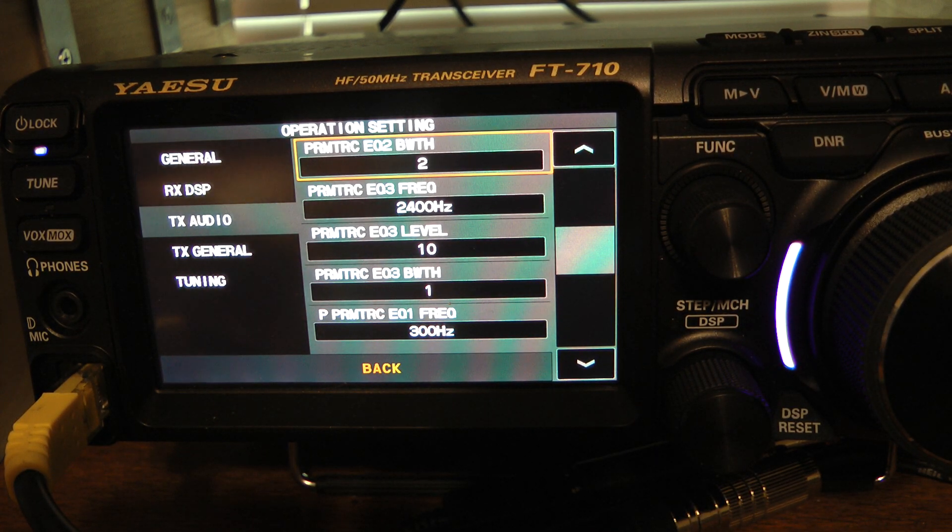Your settings are going to have to be tailored to your specific voice. I'll give you the settings I came up with for the hand mic — but this is simply for me. I use 300 Hz for parametric equalizer one; I set my level to minus eight and the bandwidth to two. On parametric equalizer two at 1300 Hz, I set the level to two and the bandwidth to two. On parametric equalizer three at 2400 Hz, I set the level to 10 and the bandwidth to one. I had the mic gain at 60% and the processor level at 30% — that worked well with the hand mic. You're going to have to tailor it to your voice.